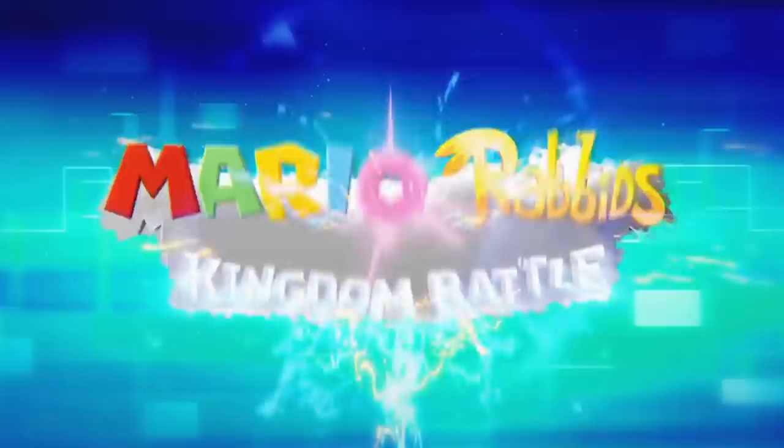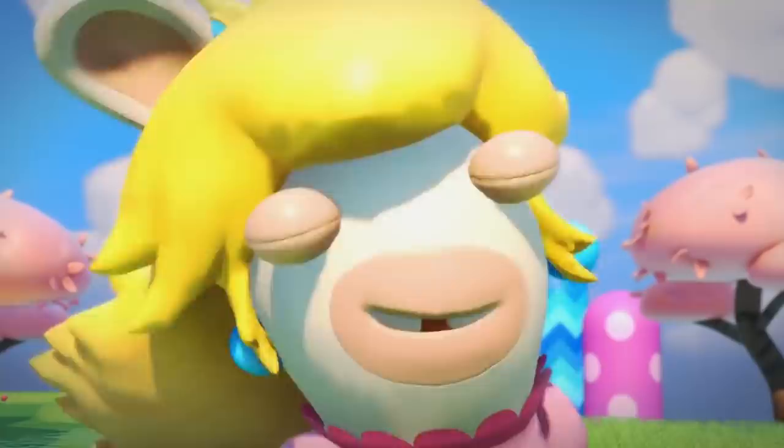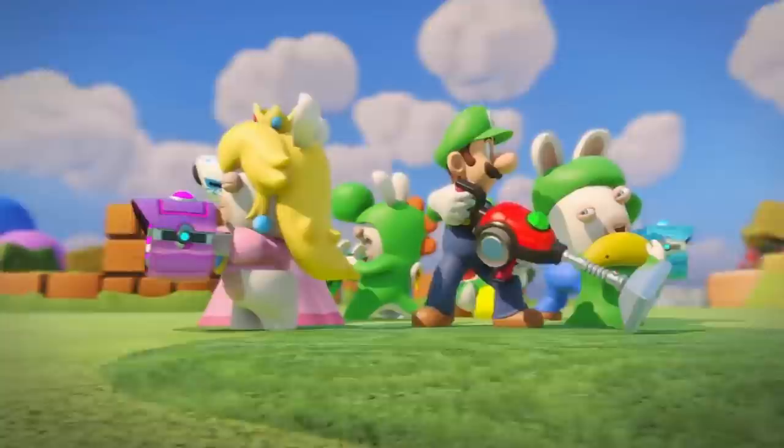G'day, ladies and gentlemen, welcome to Draw With Jazza. I'm Jazza and today I'm going to be creating two upside down paintings for you. Before we leap into the content of today's challenge, I'm excited to let you guys know that this video is a sponsored promotion by Ubisoft and Nintendo for the upcoming game Mario Plus Rabbids Kingdom Battle. This game stars Mario, Luigi, Princess Peach, and Yoshi who team up with the crazy Rabbids to save the Mushroom Kingdom.